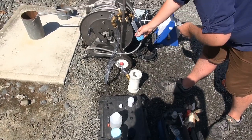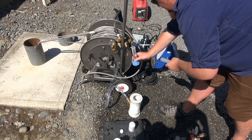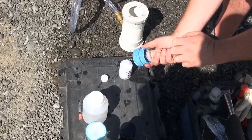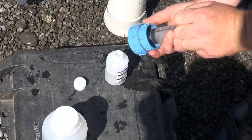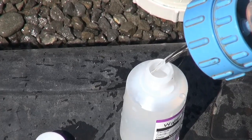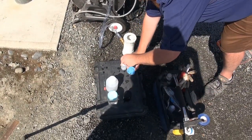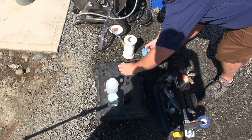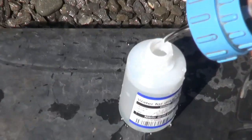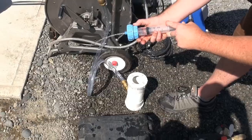These samples get filtered to remove any suspended solids that may interfere with the analysis. For the nutrients bottle, hold it at an angle so there's no drip — a nice even flow. Nutrient bottles fill right to the top; there are no preservatives so you don't have to worry about spilling. Metals bottles do have a millilitre or two of nitric acid in the bottom, so fill those up to the shoulder.